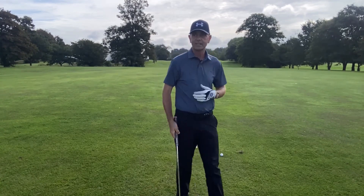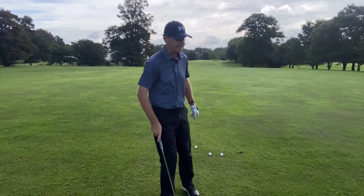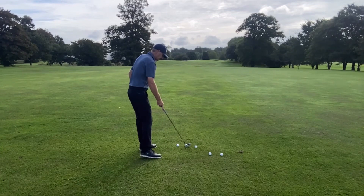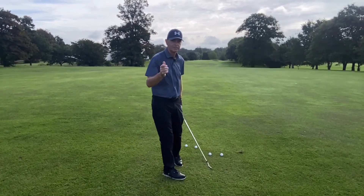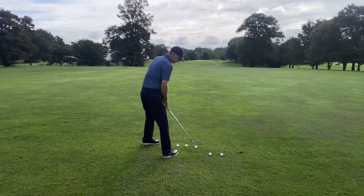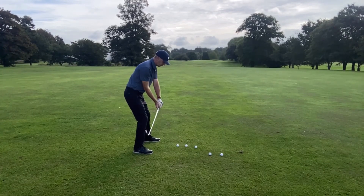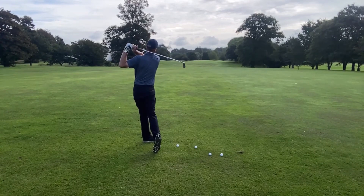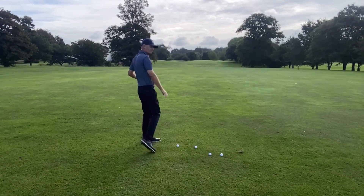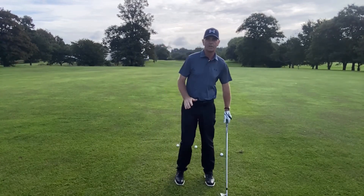I haven't hit one ball today because I'm on the 18th fairway and there are people coming up, but here goes this drill. Even if I mess it up it's a valid drill because it's all about finding a good position at the top of your backswing. That's one — a little set and hit, one you'll see a lot on tour.